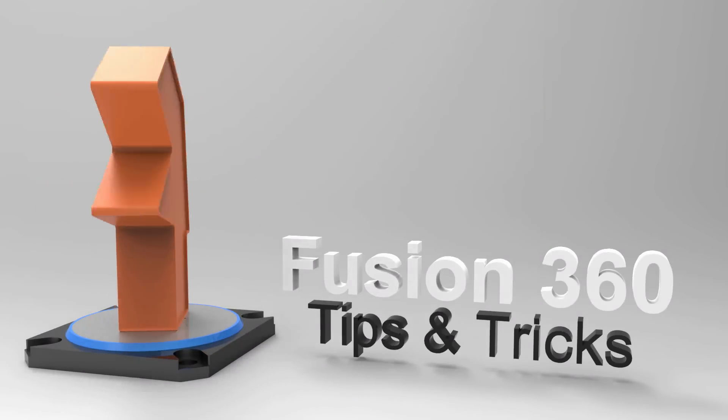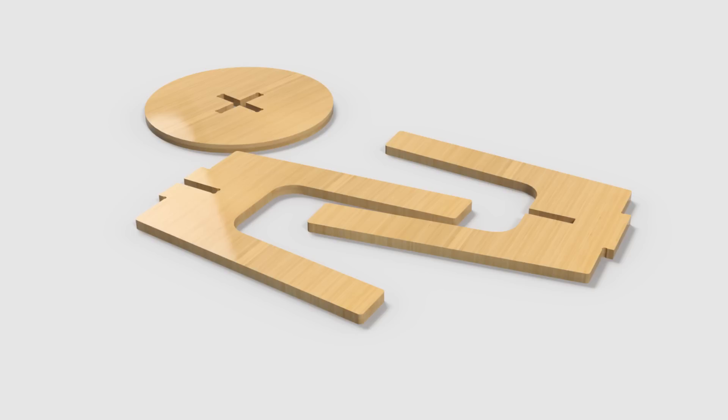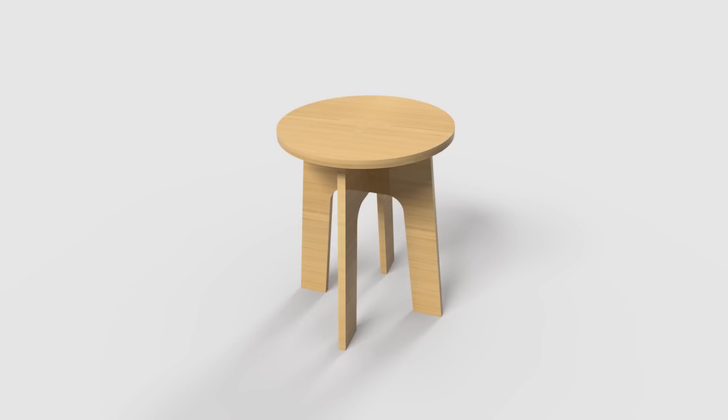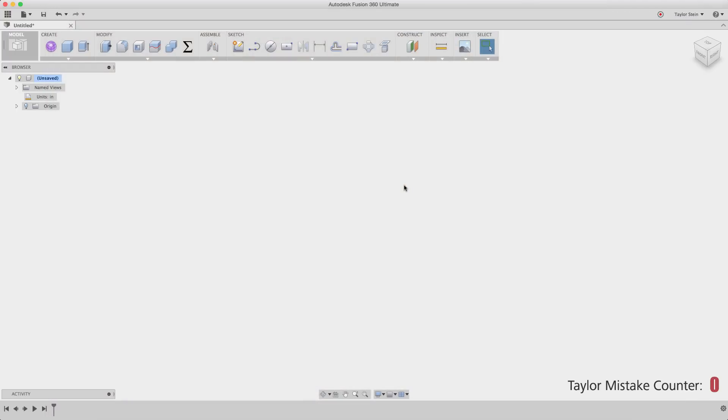Hey everyone, in this Fusion 360 video, I'm going to be sharing with you how to design a piece of flat-packed furniture and really create a robust 3D model so that you can dynamically change your design on the go. I'm going to be recording myself along the way so that you can listen to my thought process and even see the mistakes that I know I'm going to make. So let's get started.